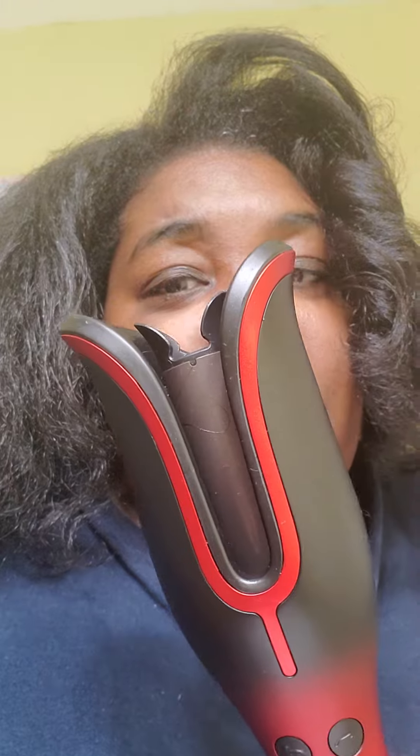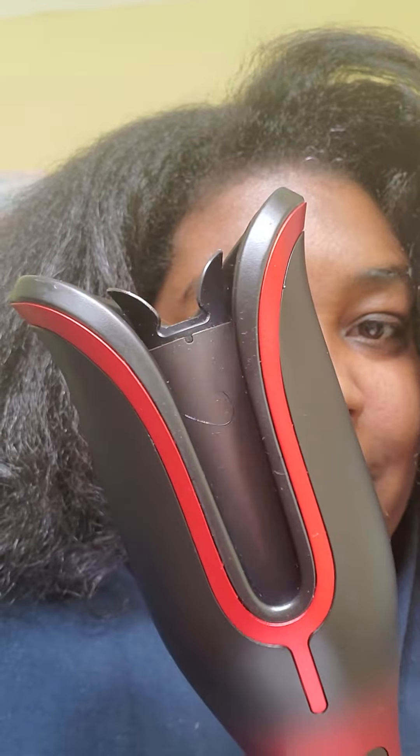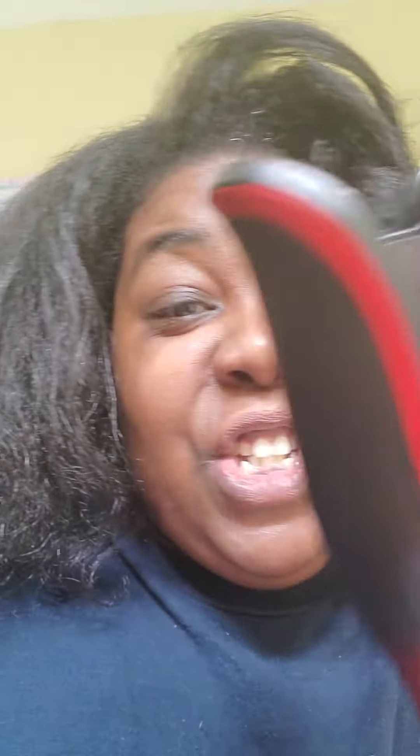Tuck it in there, put your hair through there — it twirls. Look at that. It catches all those little hairs — you know those little hairs — the backs, the back hairs, the breakage in the front hairs. It catches it all, it spins it, and it comes out into these beautiful curls. Look at that.